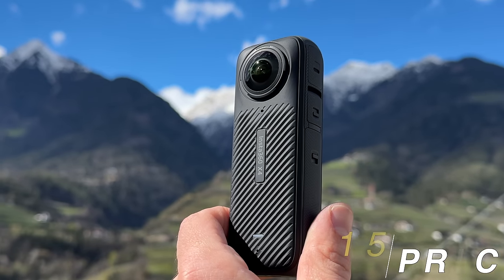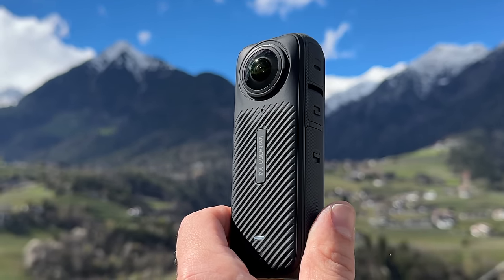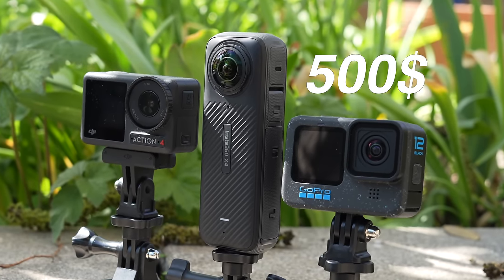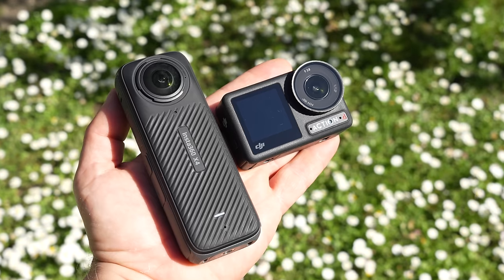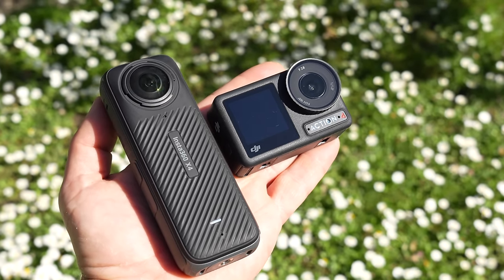Two high-resolution sensors, 8K, and lots of features — of course this comes at a price. The X4 is the most expensive of the three cameras at $500, also available in various bundles. The Hero 12 costs $400 and the Action 4 only $300. Links to all three cameras are in the video description — check them out as there are frequent deals and prices can change quickly.